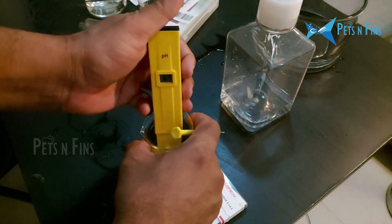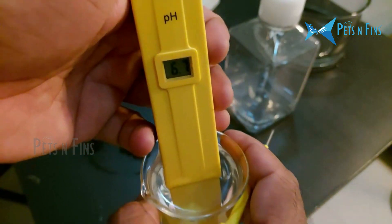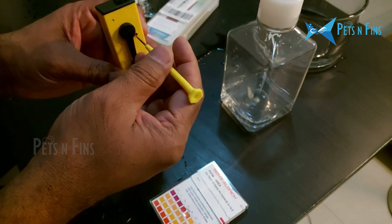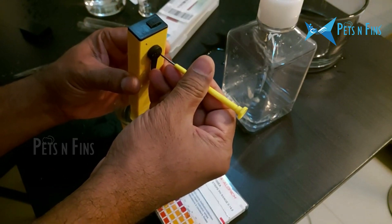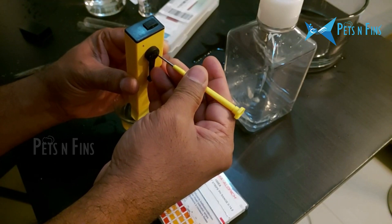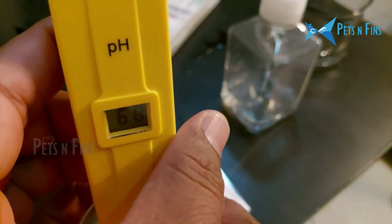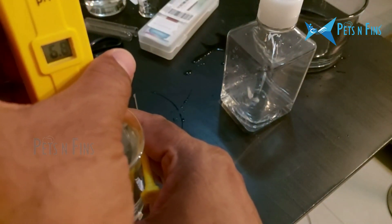Now our reading is 6.8. The meter shows 6.7, which is already close to 6.7. Put the screwdriver in here and adjust. Look at the value — it comes to the same. According to the correct reading, it should be 6.8. Now the buffer is calibrated to 6.8.